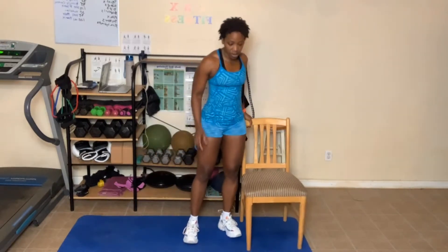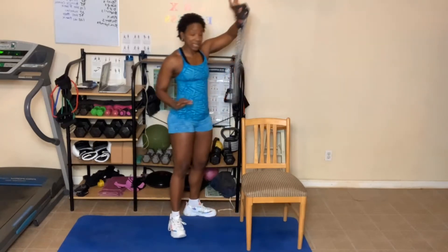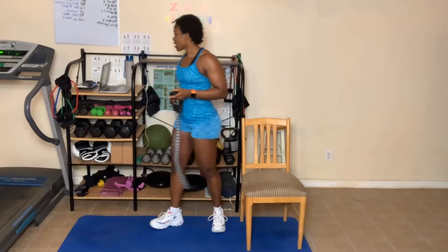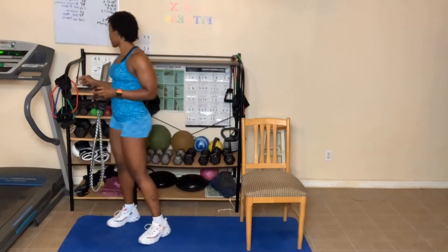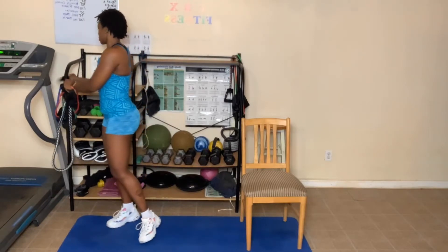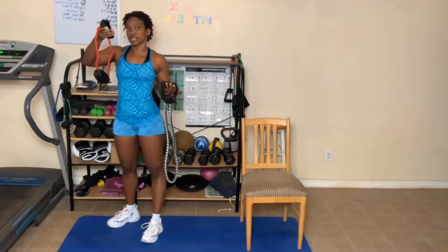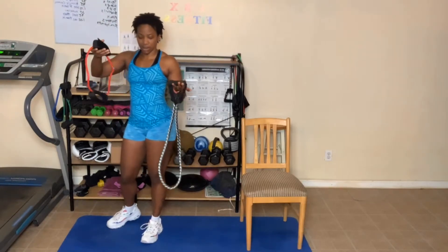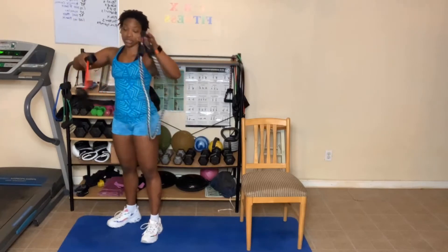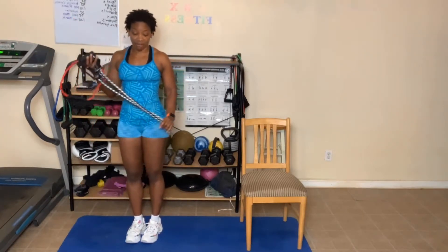If you have weights or bands, or these ropes, if you have any of these, you can use these as well. Ankle bands — these are probably cheaper to get than trying to find some dumbbells, especially during this time period. So these are other things you can get for the challenge.